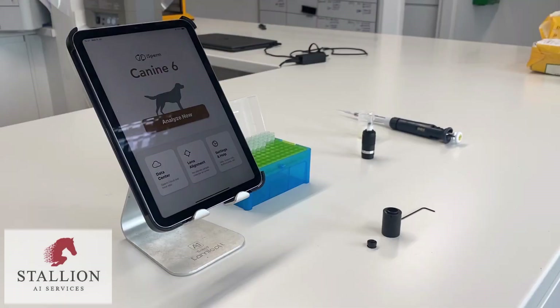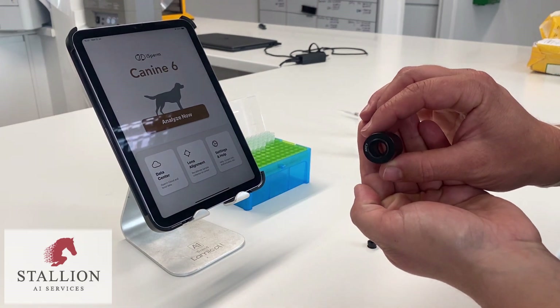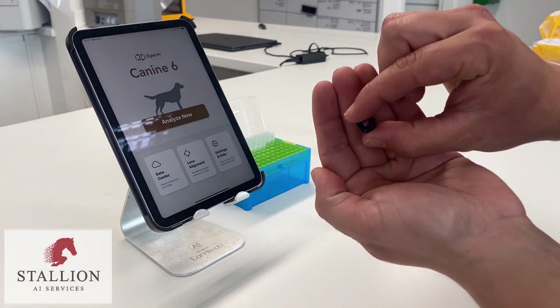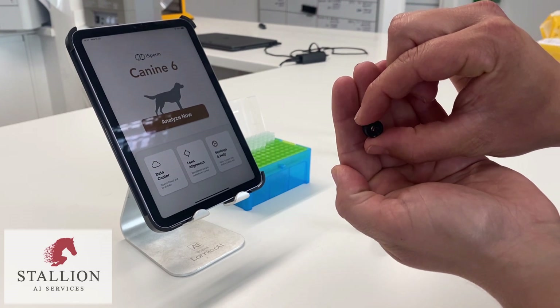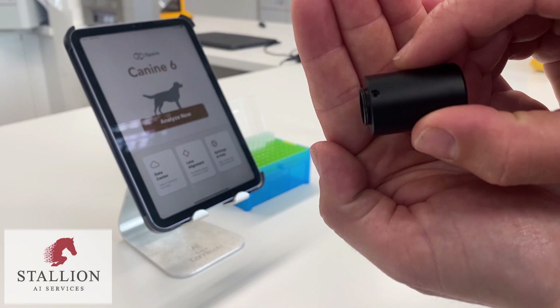Hello and welcome to this instructional video about calibrating and aligning your iSperm 6 lens. This is the lens unit. See the three hex wrench slots used to fix the lens in place and adjust the calibration.